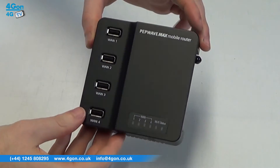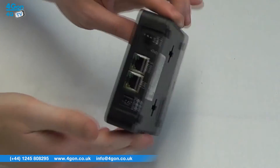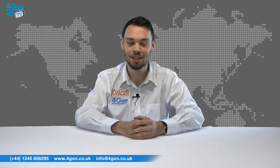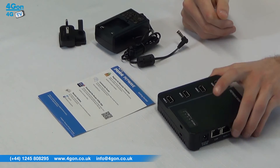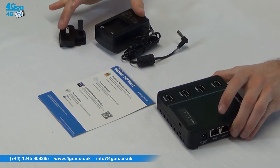Today we're taking a look at the PepLink MAX on the go 4G LTE and 3G router. The PepWave MAX on the go comes complete with a base unit, power supply and documentation.